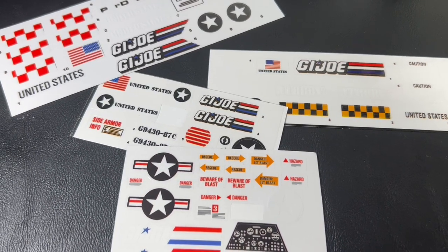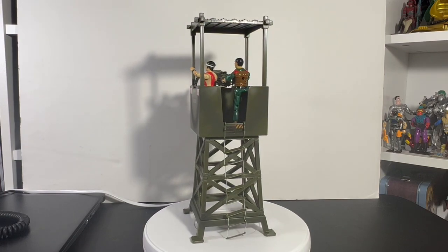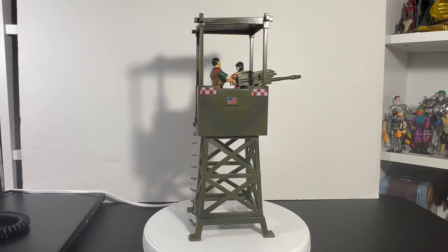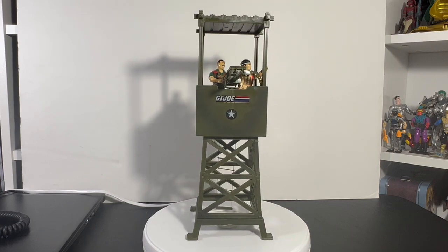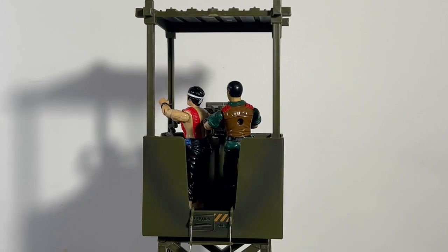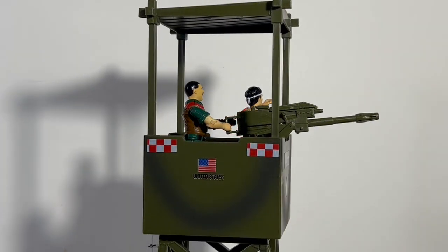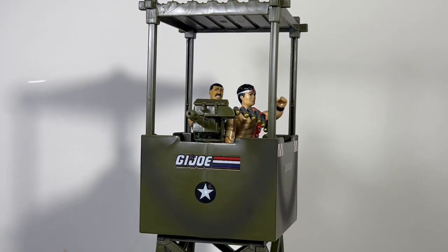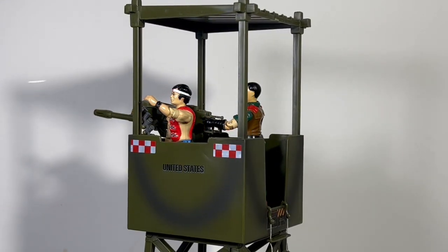Let's sticker them up — got some GI Joe sticker sheets here. I've got a caution sticker on the back by the ladder, some flag stickers, and United States Army stickers on the sides. We put a big GI Joe logo with a star on the front — it looks a lot more Joe-like now. I wish I had bigger US flag stickers for the sides, but the GI Joe star on the front works out great. It definitely needed stickers; it was too plain without them.